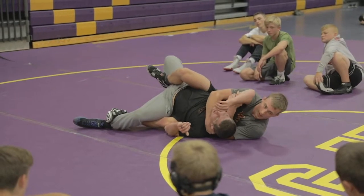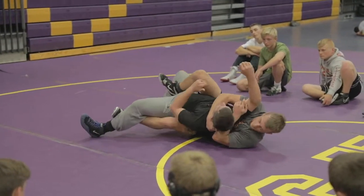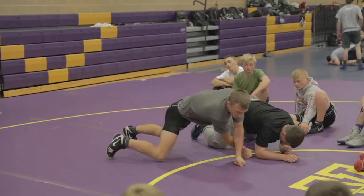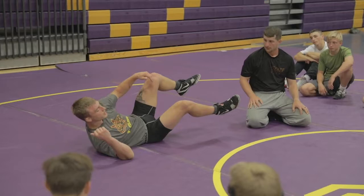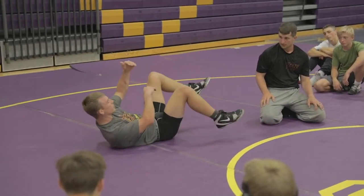Again, you're not going to pin somebody here without some adjustments. Get your near full — if he starts to fish or starts to kick over, bring them through. Feel comfortable and in control on your hip or on your back. If you start to get panicky, you're going to let go and you're going to lose position. So feel comfortable moving down here.